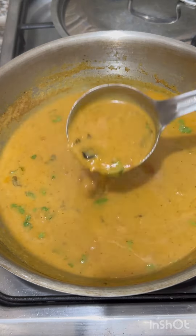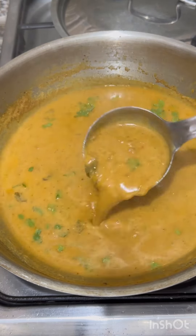You can also add rice and pulao, ghee, and rice.